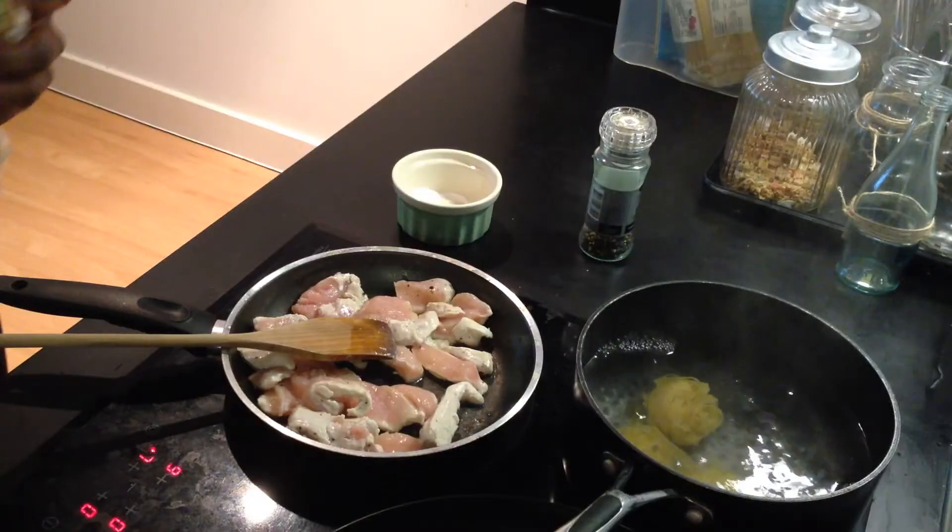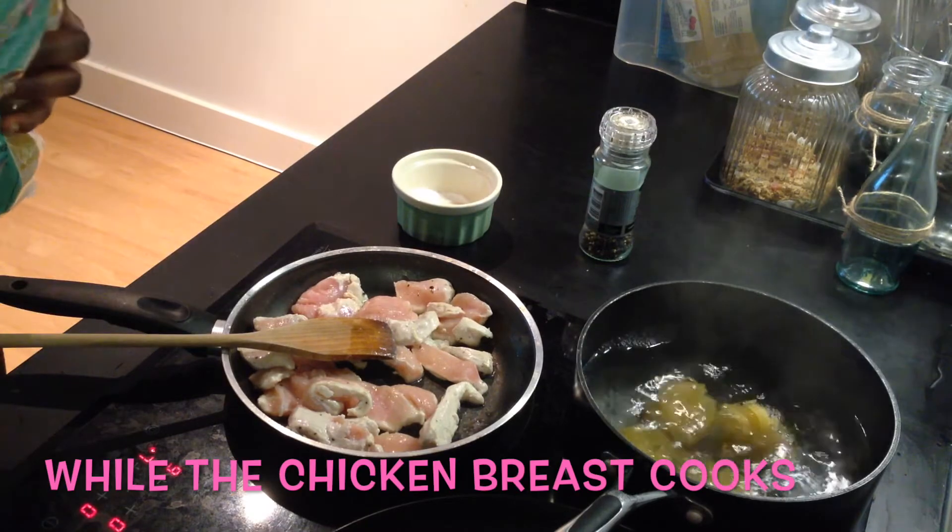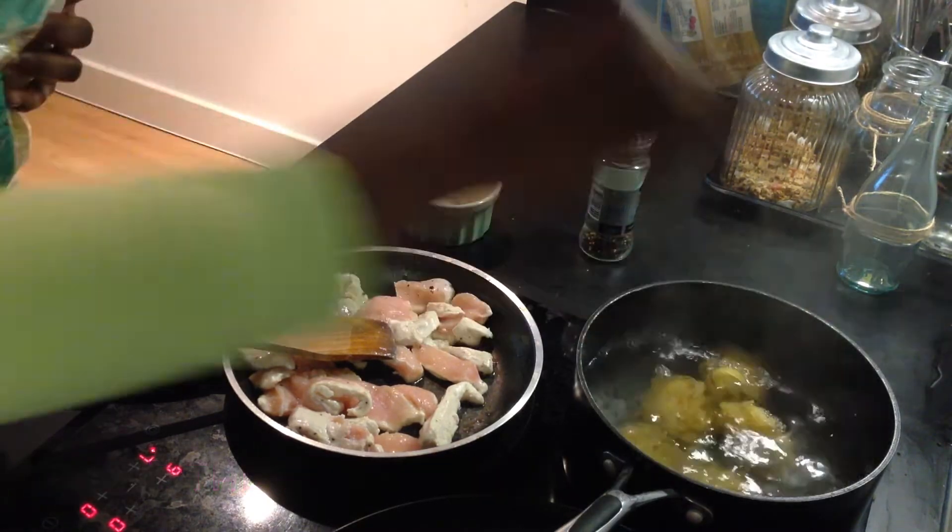For the first pasta dish we'll be making Teotel in creamy mascarpone sauce. To make this dish, bring salt water to a boil and add the Teotel. Let it cook until it's al dente. This should take typically about seven to eight minutes.